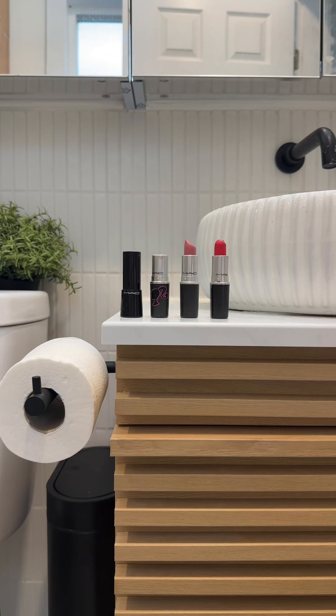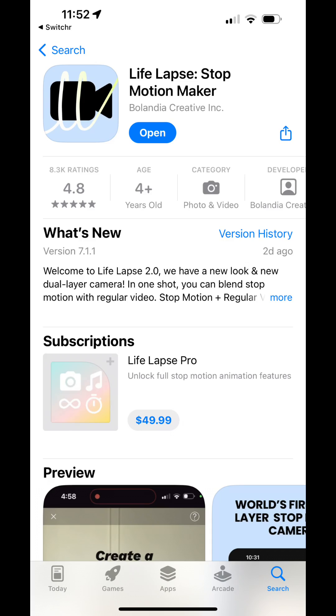I'm going to show you how I created this video that has stop motion blended with regular video in one shot using our app LifeLapse.